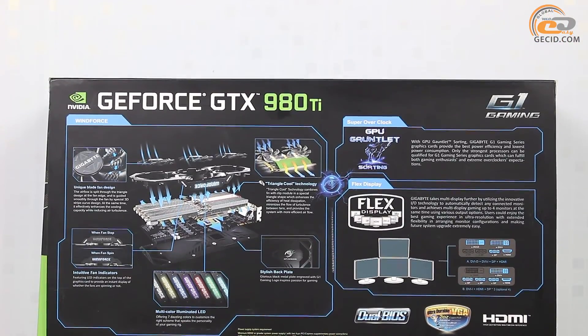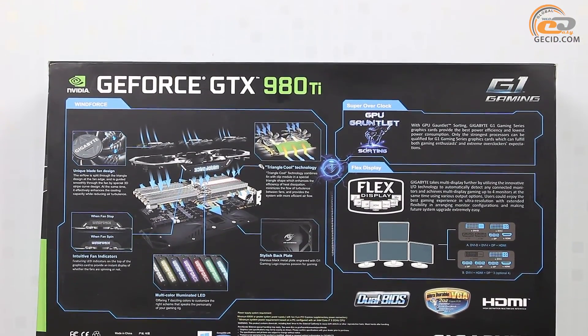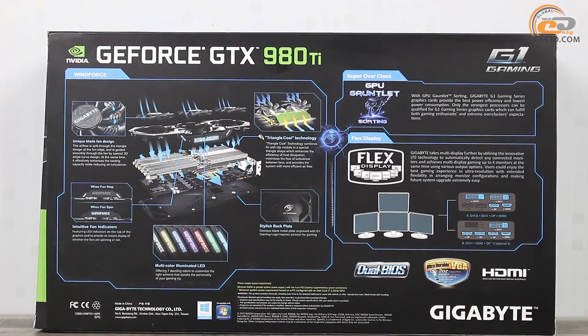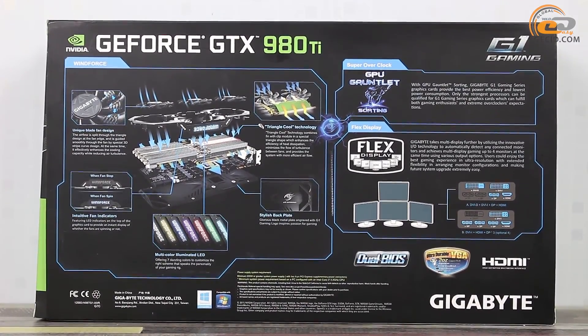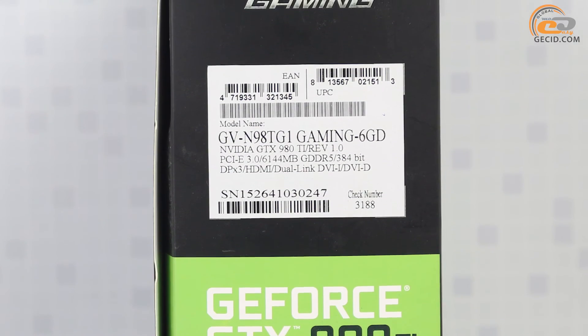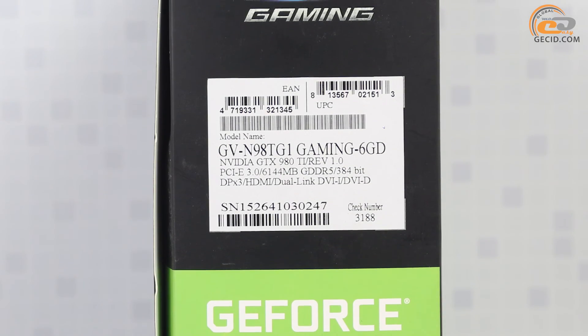We should highlight the advantage of Gigabyte Flex Display Technology support, which provides automatic multi-monitor configuration adjustment for up to 4 display units. Gigabyte dual-BIOS technology also ensures graphics card recovery in case of bad firmware or failure.